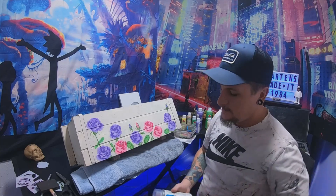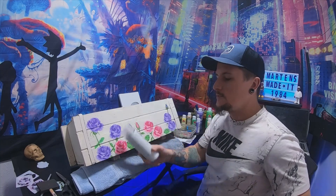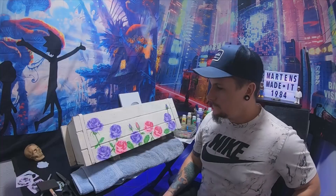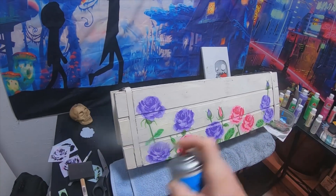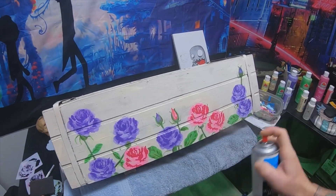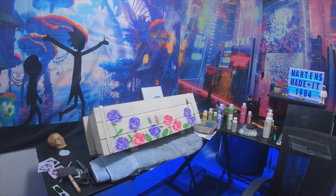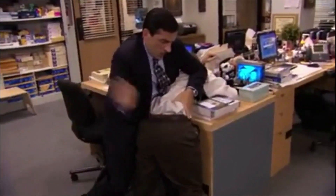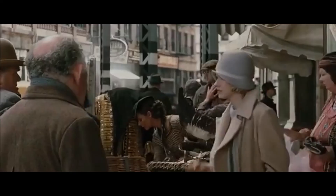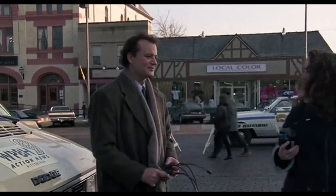I'm gonna hit this with the spray, so I'm gonna go ahead and spray this. It's over, it's done. Thanks for watching!